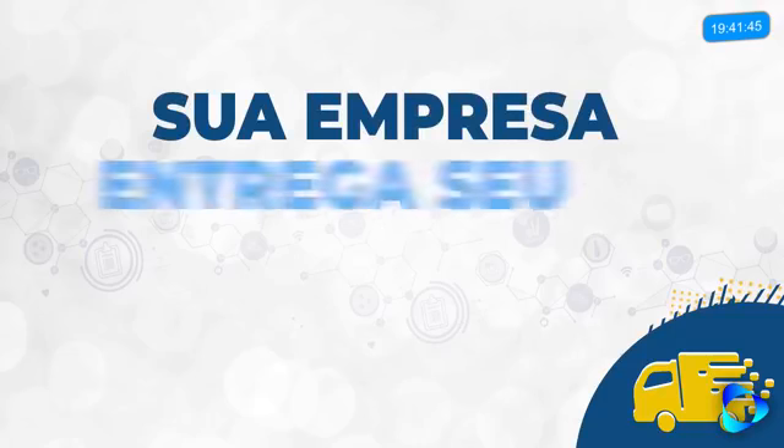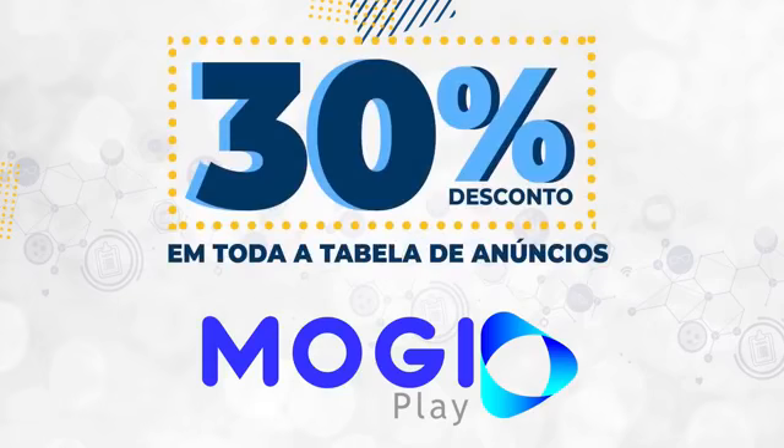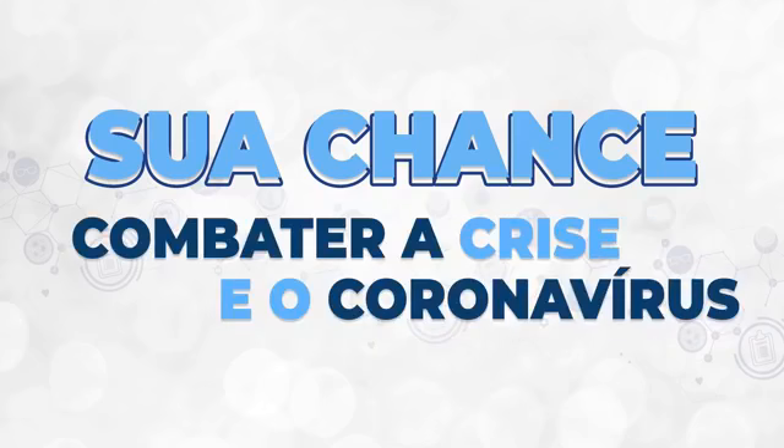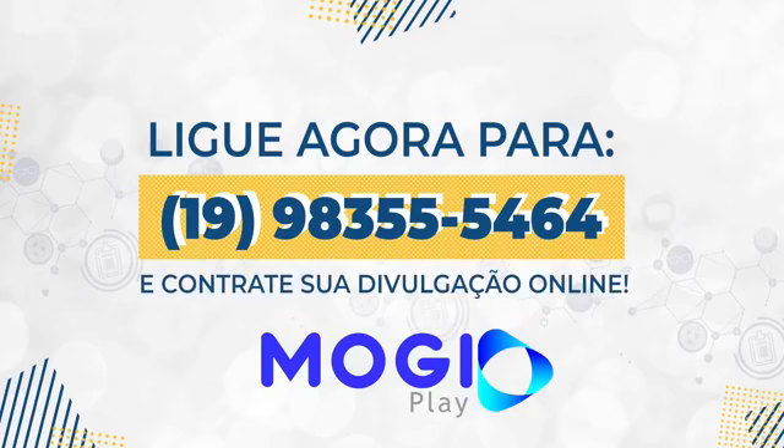A sua empresa entrega o seu produto ou serviço na casa do cliente? Então conta para ele. A Moji Play te dá 30% de desconto em toda a tabela de anúncios — a sua chance de combater a crise econômica e o coronavírus. Ligue agora para 19 9 8355-5464 ou chame pelo WhatsApp e contrate sua divulgação online.